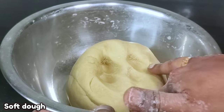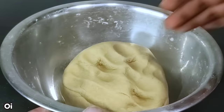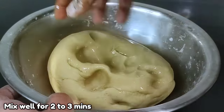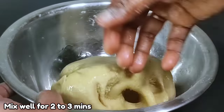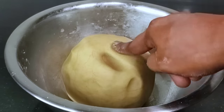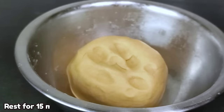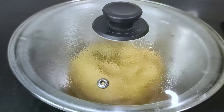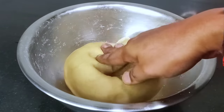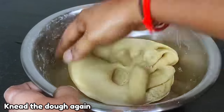I will use 1 teaspoon of oil. I will use a small amount and apply it on the top. We will use it for 15 minutes. When you cut a piece of dough, make the portion for 4, then make it for 4 minutes.